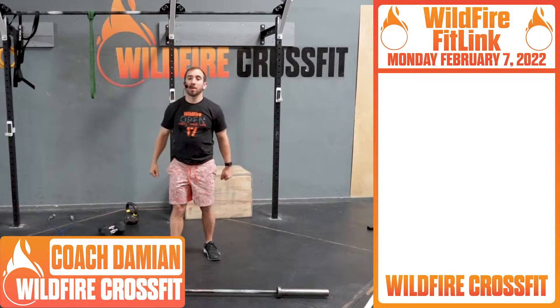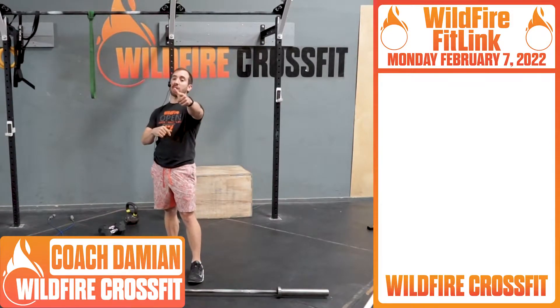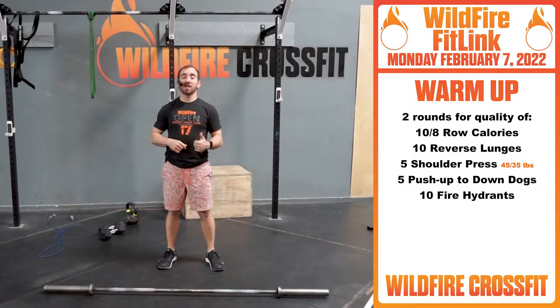What's up Wildfire, it's Coach Damon here. I hope you had a great weekend — let's kick this week off great. Let's get started in this warm-up. We have two rounds for quality.